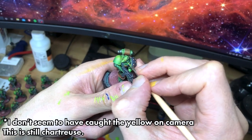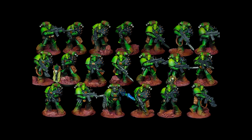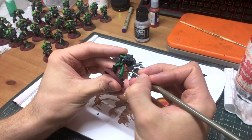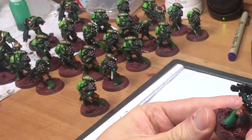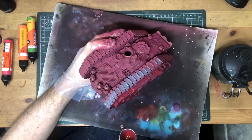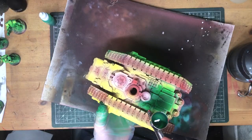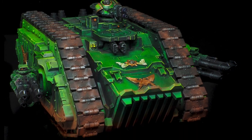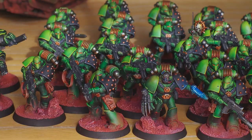And with day three on the clock, the heresy-era Salamanders are all done. But something's not right — they look like they need some company, don't they? The eagle-eyed viewer might have spotted in the background of some of these shots that they did in fact have some company. Why not get five little terminators done at the same time as twenty marines? And since we're working, it would be good if they had a way to get around too, so let's give them a tank as well. I didn't quite get to the Praetor, which would have gotten me exactly half the Age of Darkness box done up, but I still feel pretty happy with my three days' work here.